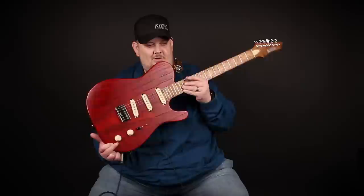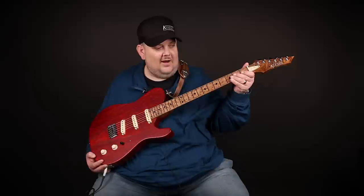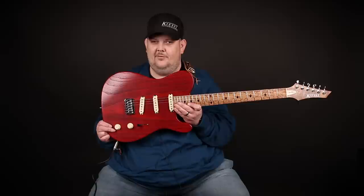We've got a beautiful bird's eye maple neck that Jeff did a color treatment to give it that burnt look. It has locking tuners, a Tusk Graf-Tech nut, 22 stainless steel frets, and folks, this guitar is just total beauty all the way through.